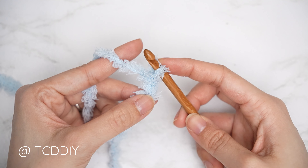With our chain made, row one is a half double crochet row. Block off that last chain and chain two as your turning chain. Yarn over, insert into the third chain from your hook, yarn over, pull through — when you have three loops on your hook, yarn over and pull through all three. Continue with one half double crochet into every chain all the way down.